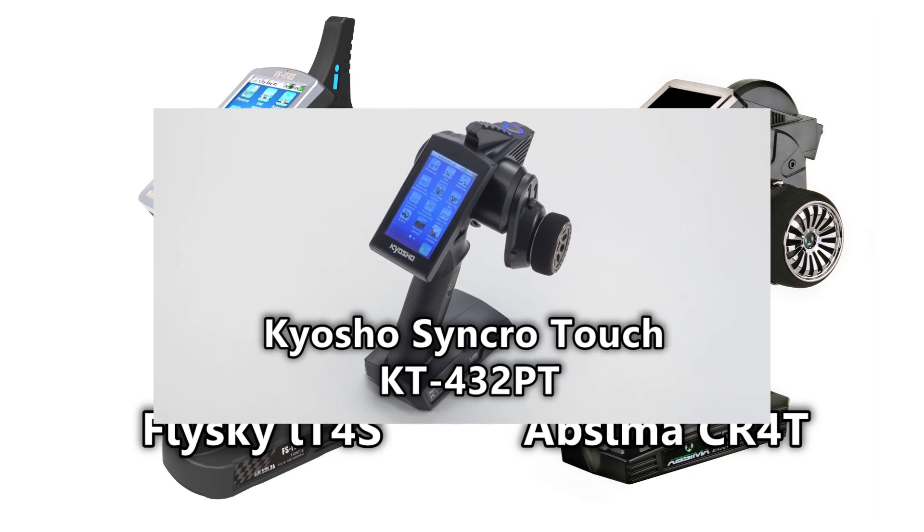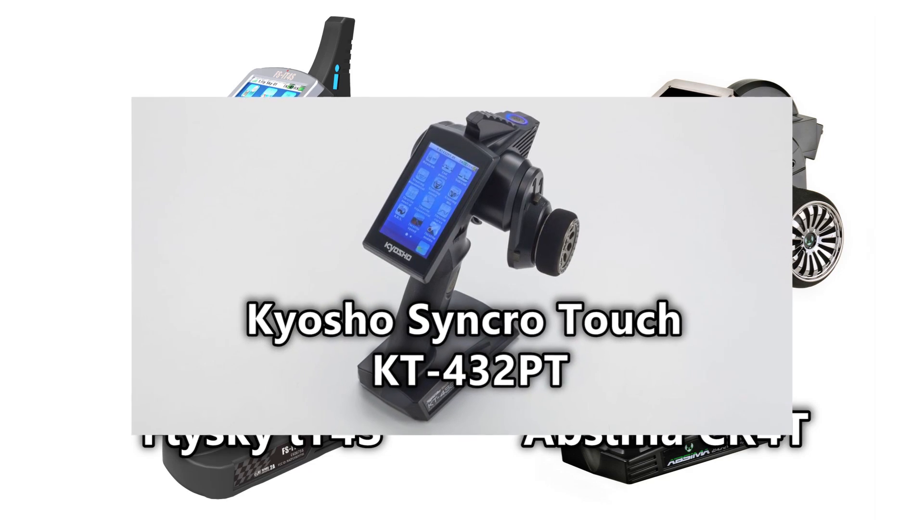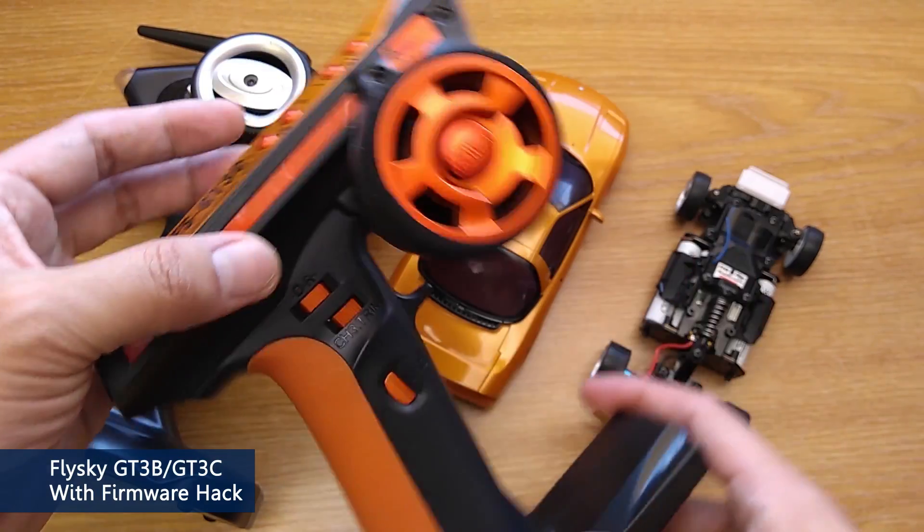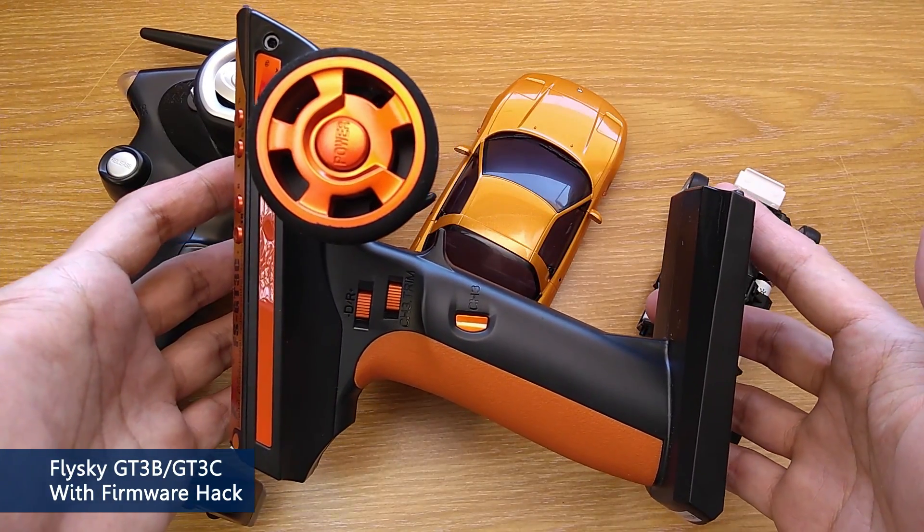Essentially, they are the same as Kelshow Synchro KT432PT anyway. But if you have a Flysky GT3B or GT3C like me, you can mod it with a firmware hack.